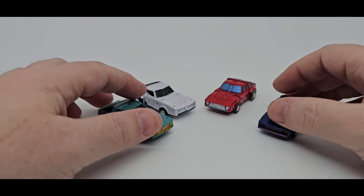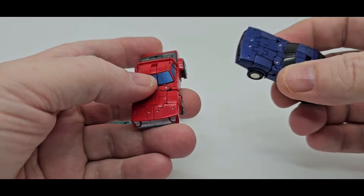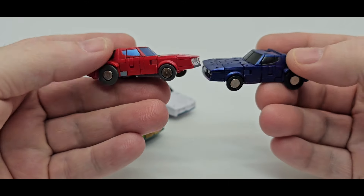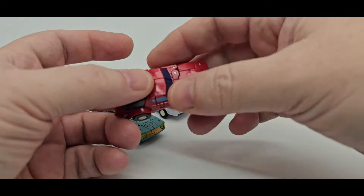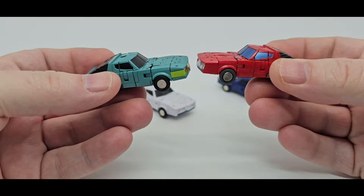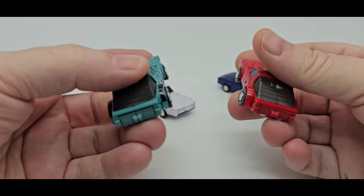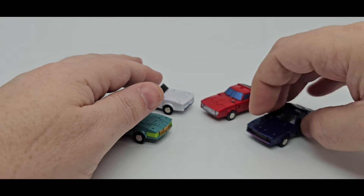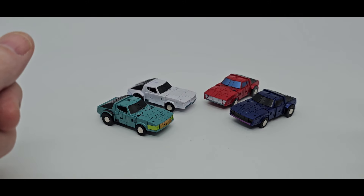There they are, all four together. You got Shattered Glass, Wind Charger, Tailgate, and Wasp. Just recolors — very nicely done. That paint job on all these is spectacular. Not much difference — you got the blue instead of the black, and the red. There's the back right there. And then Tailgate — the same thing. Easy peasy. There is some New Age goodness.